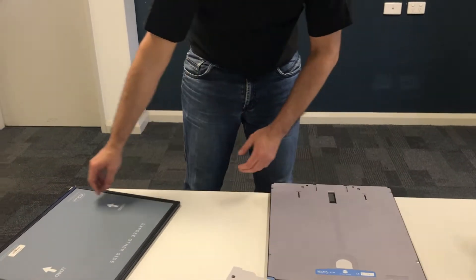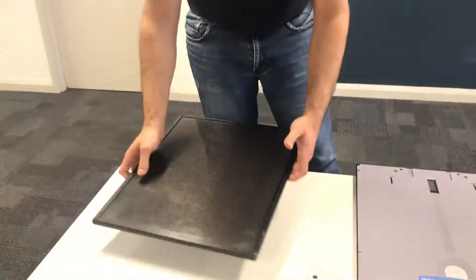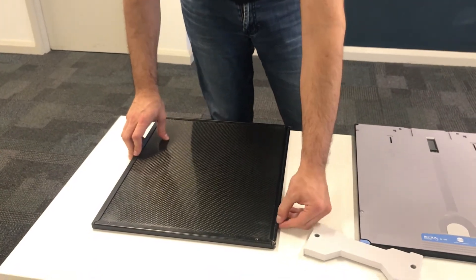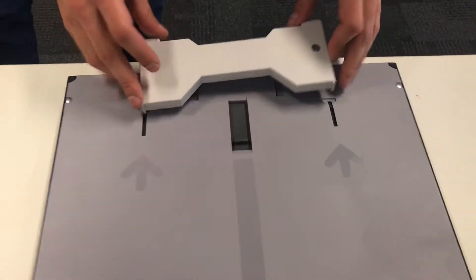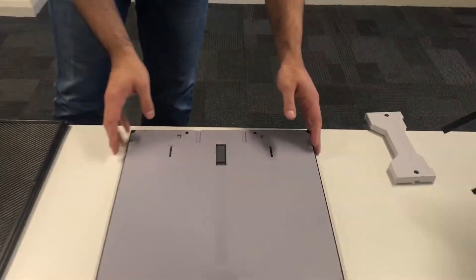Another difference is cleaning. The ICR 3600 is a lot easier to clean — it's just one clip, no special tools required. For the Konica system, you need to use a special tool; otherwise you won't be able to open the cassette.